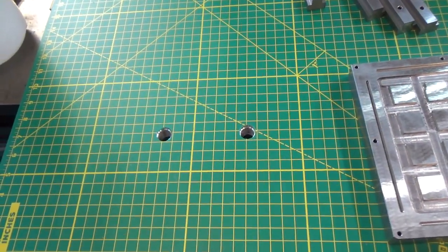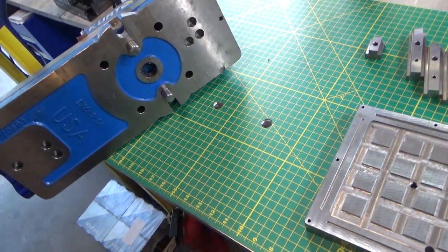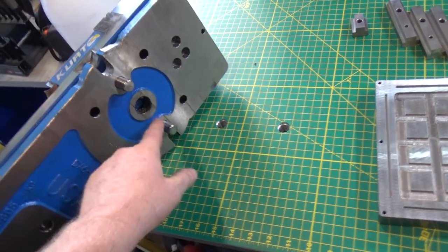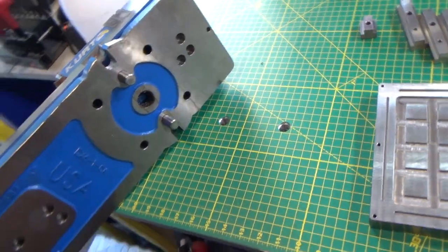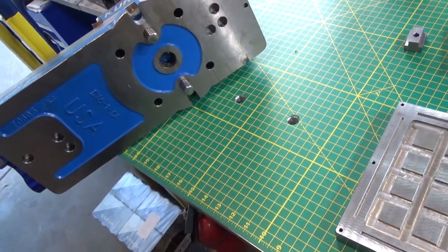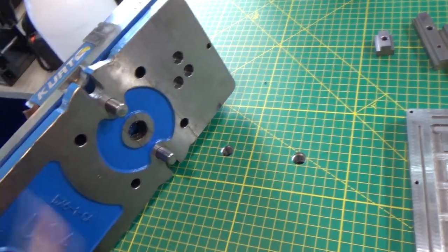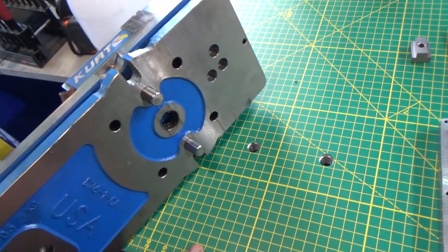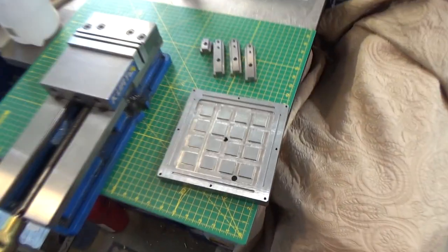The new Kurt DX vises — the DX6 and maybe the DX4s — have pins for alignment in your ways on your mill. I'm going to use those just to stop the work from rotating, and I think the weight will hold it down with plenty of force. Next up, we're going to use the tapping arm to tap all these items.